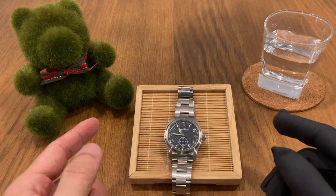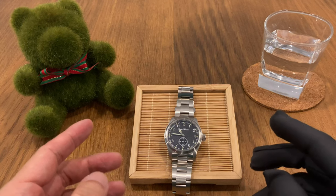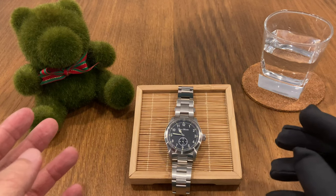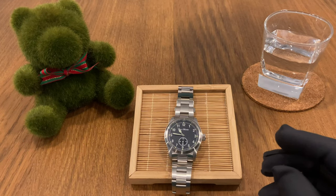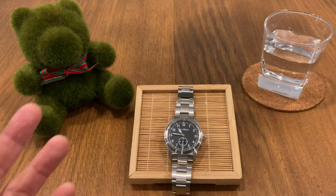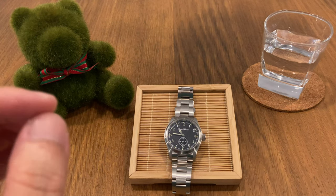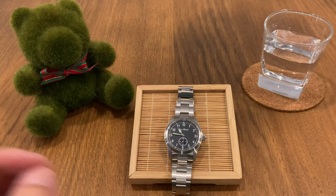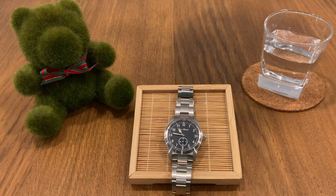There you have it — that was my full review of the San Martin SN034 quartz vintage pilot. This is a really great buy for the money. At USD $138 you're getting a Ronda Swiss quartz movement, really solid build quality, and a fantastic look. Just a little niggle here and there and it would be a perfect watch. If you like this video, please subscribe to my channel. This is Watch Kaki — bye bye for now.